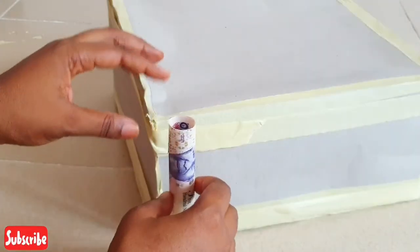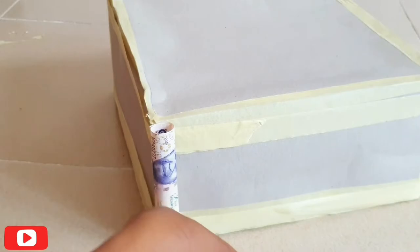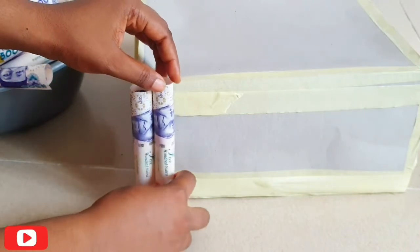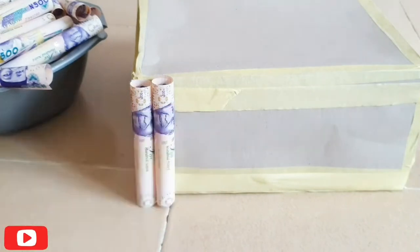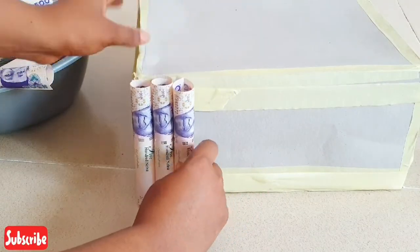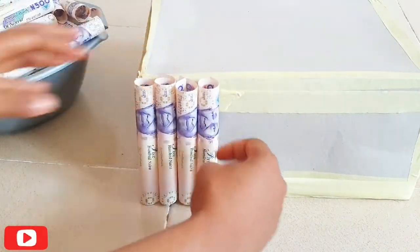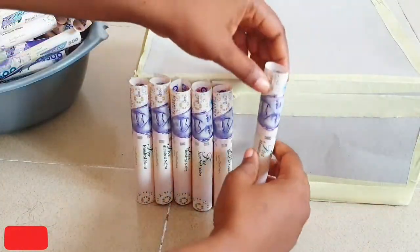The next thing to do is take those rolled mint notes and stick them to the box. Look for the side you want to show — that's the Nnamdi Azikiwe face. Just play with this and try your best to make it as uniform as possible. I was really rushing, so mine wasn't perfectly uniform, but just take your time and make it uniform.